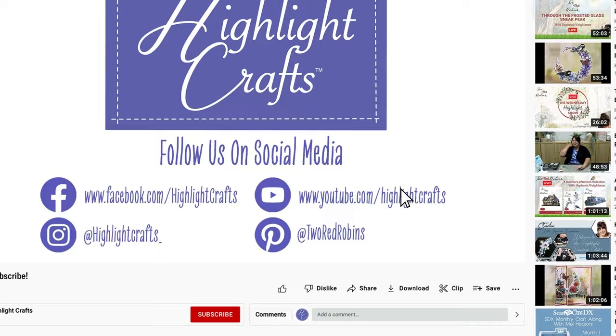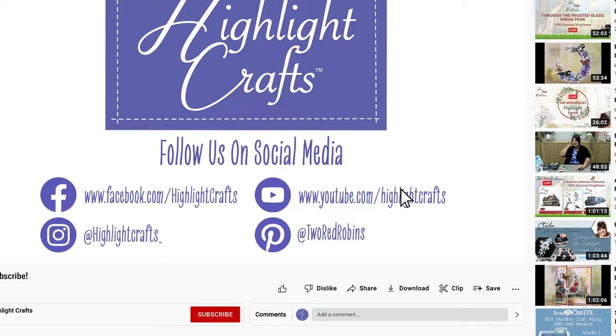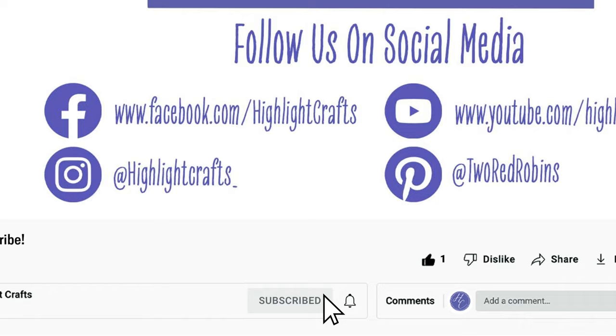Thank you for joining me. I'm going to clear up and then we're going to get messy, so we'll see you in a little while. If you want to see more from Highlight Crafts, make sure you click the like button, subscribe by clicking the subscribe button below, and click the bell icon to receive notifications of all our future content. You can also click here to see our latest video or click here to see more videos like this one.